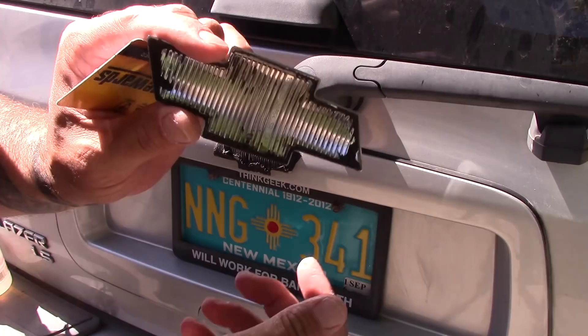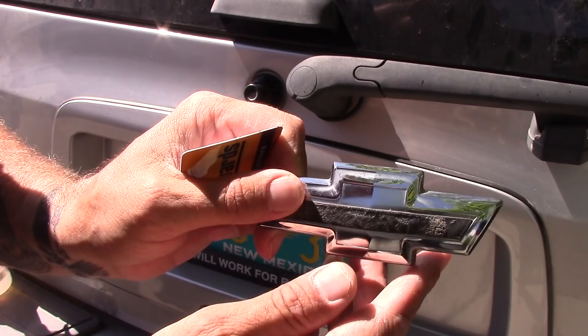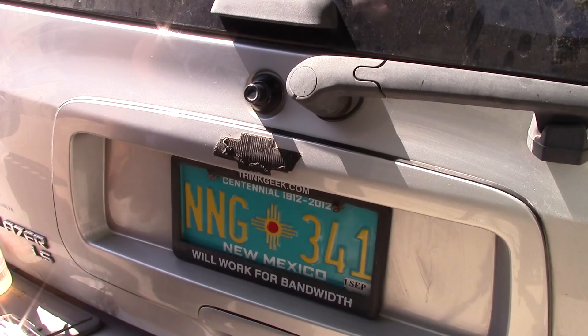There we go. What happened was it basically left almost all the adhesive on the vehicle, which is exactly what I did not want. They put enough glue on there — enough sticky stuff — but didn't do anything about this. This is crap. All right, now the fun begins.